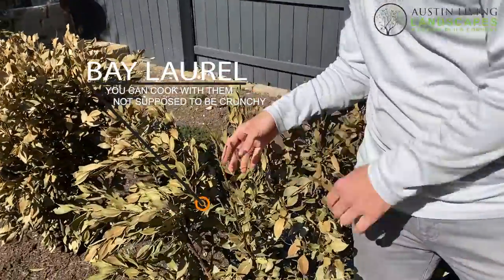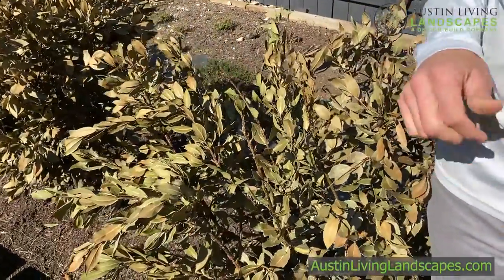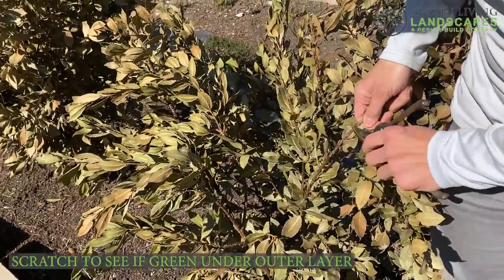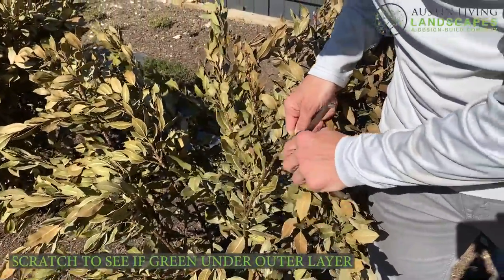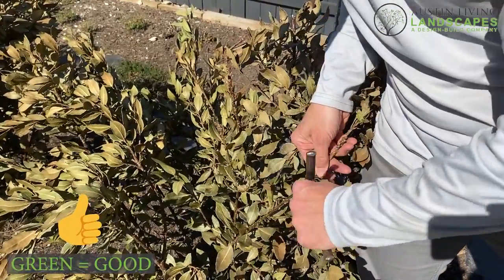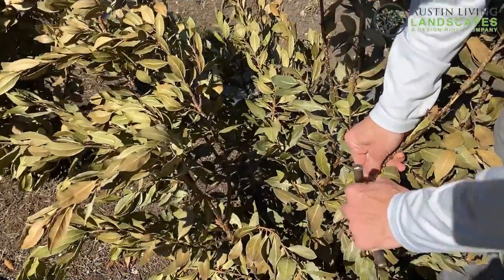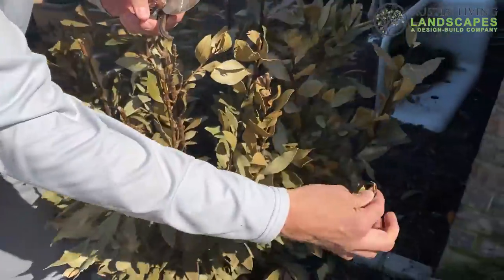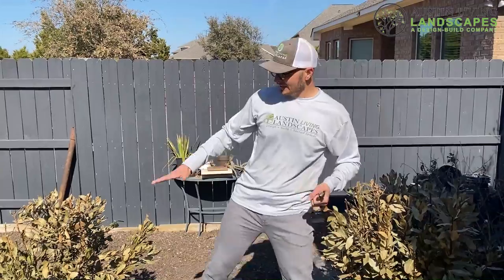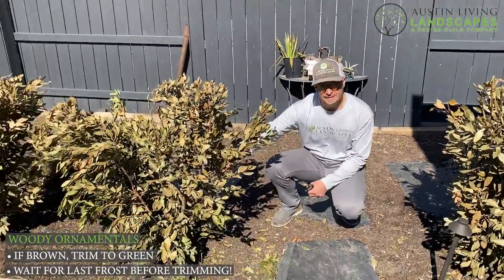There's a lot of damage from the freeze on it. One of the things you can do with a woody ornamental like this is scrape it and see if you have some green. That's a little bit of discoloration — sort of a light green. I prefer something a little bit of a darker green. Another sign is if you bend it and it still has some flex, it has some life in it and should be okay. If it is brown, keep going until you reach a point of green.